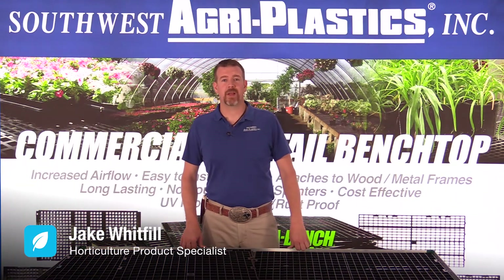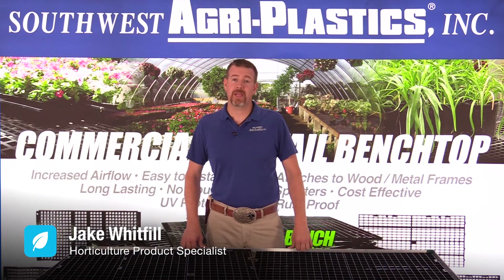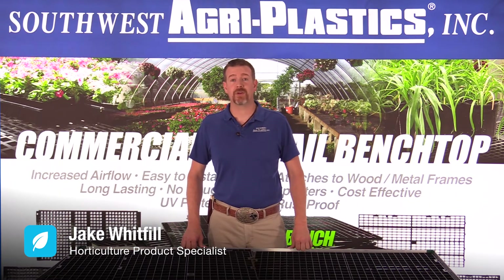Hi, I'm Jake with Southwest Agriplastics. We often talk about the cleanability or versatility of the DuraBench Ultra. Today I'd like to highlight the durability.